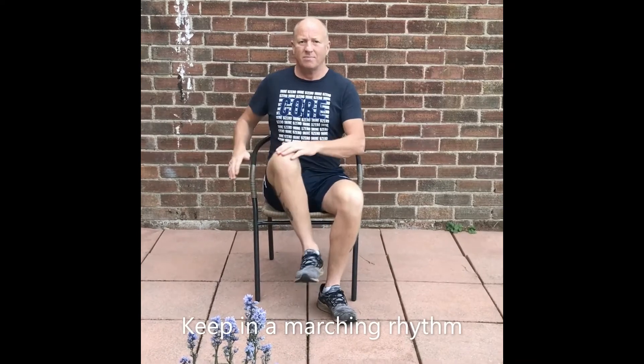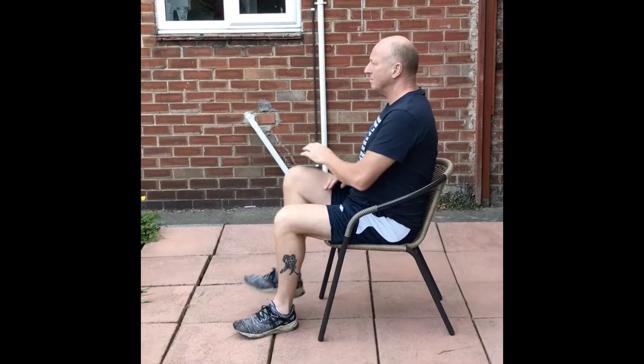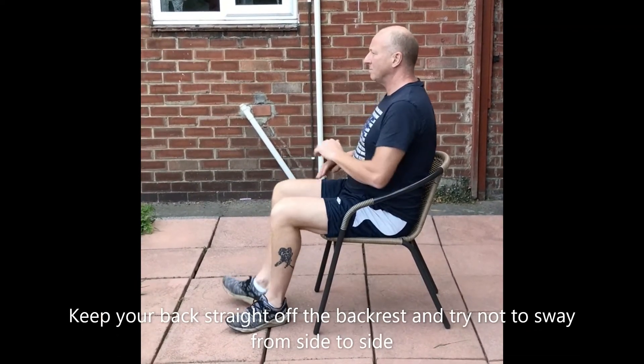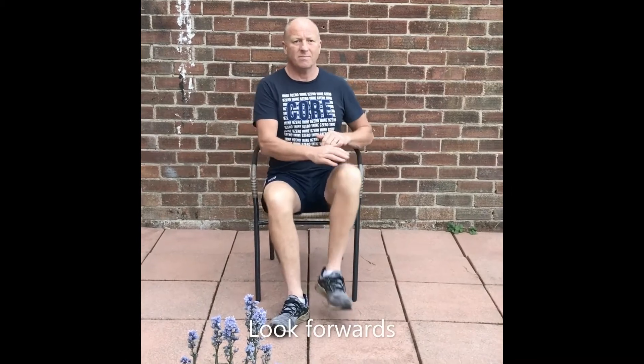When performing this exercise, keep alternating your legs in a marching rhythm. Keep your back straight off the backrest and try not to sway side to side. Look forwards rather than at your feet.